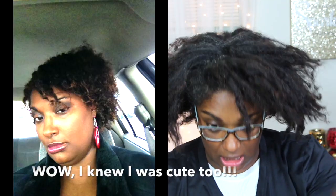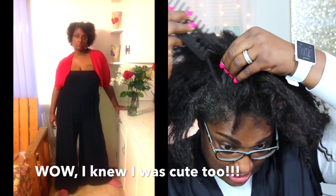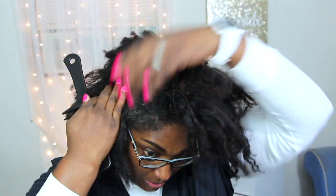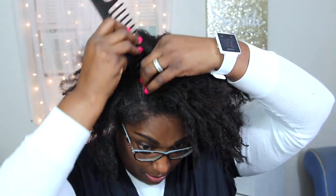So I'm going to flat braid my hair out. I probably think I did this my first year of going natural, and that's the last time I did it. My hair's a bit longer than then, so I'm hoping for great results.